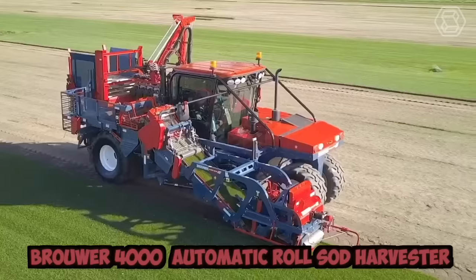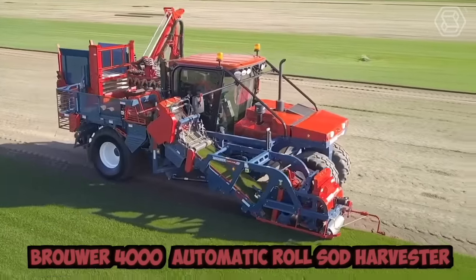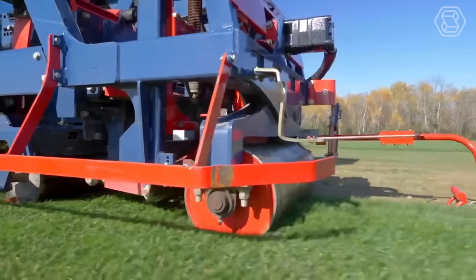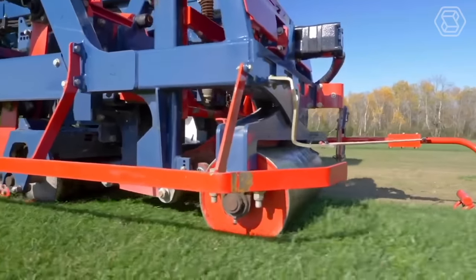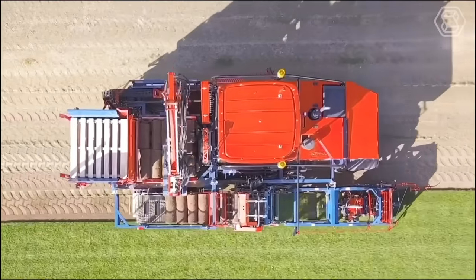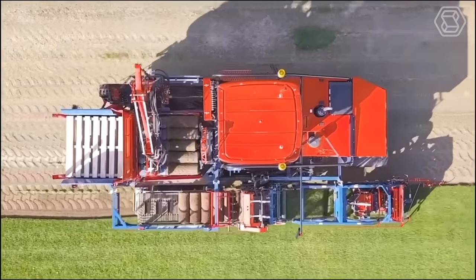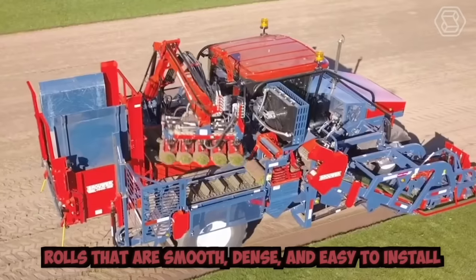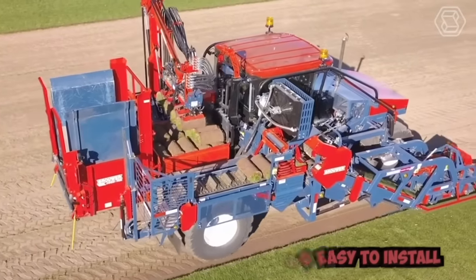The Brower 4000 Automatic Roll Sod Harvester is a specialized piece of equipment used in the agricultural industry for harvesting and cutting sod. The machine is pulled by a tractor and can be adjusted to accommodate different types of grasses and soil conditions. Its cutting blades and rollers are designed to minimize damage to the grass, resulting in rolls that are smooth, dense, and easy to install.